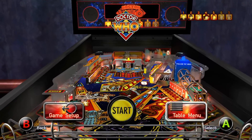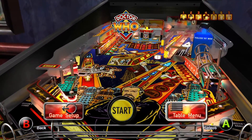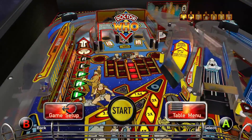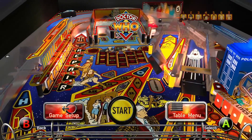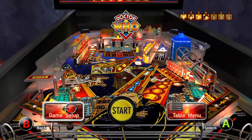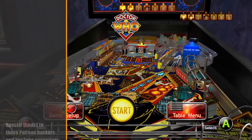Hey everyone, Austin here again with another let's play video. Today it's going to be the Pinball Arcade for the Xbox One, specifically Doctor Who by Bally and Williams. This is a really fun machine that came out in 1992, and it's one I've had the pleasure of playing the real version of quite a bit — one of my friends loaned me the machine and it's actually been in my apartment for several years now. So I've had a lot of time with this machine, I know the rules very well, I know the shot flow and things like that. This should be a pretty fun let's play to show off Doctor Who in digital form.